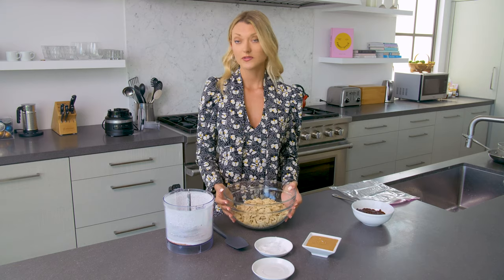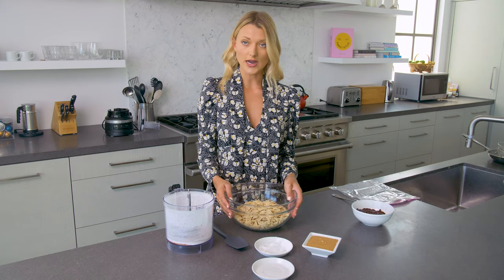I've started with six cups of rice Chex cereal. This is just plain, naturally gluten-free Chex cereal.